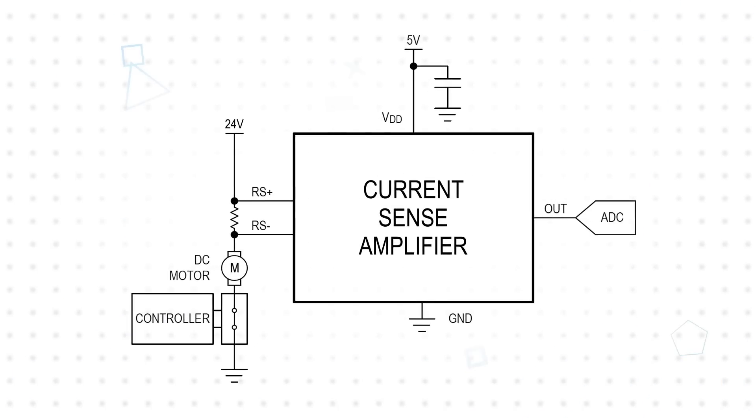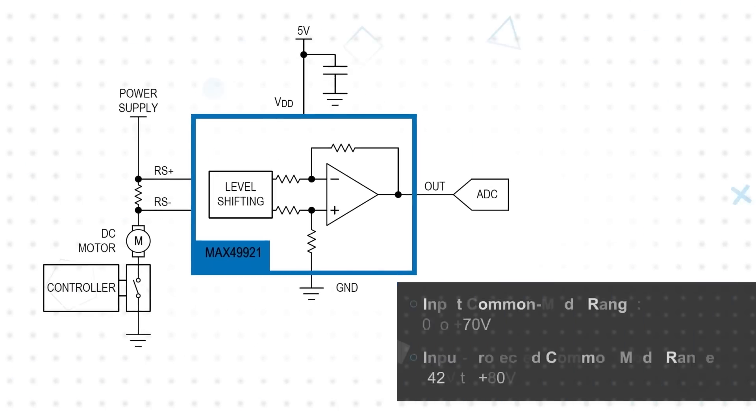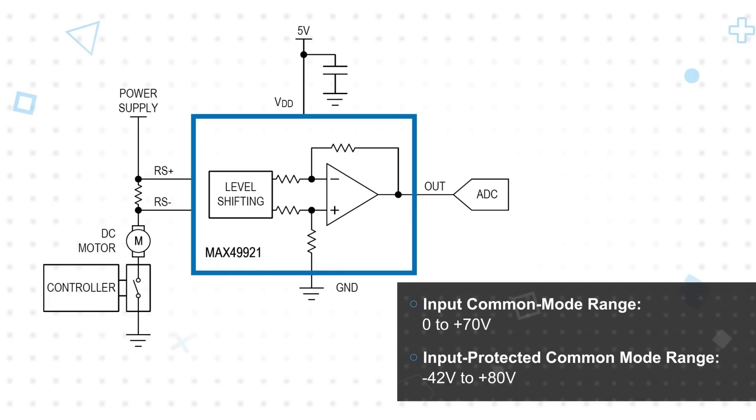Analog Devices' MAX49921 is a high precision current sense amplifier with extended protection immunity to prevent damage in these conditions. It can operate with an input common mode range from 0 to 70V and is protected against common mode voltages from negative 42V to positive 80V, providing the necessary protection against reverse voltages and high voltage transients.